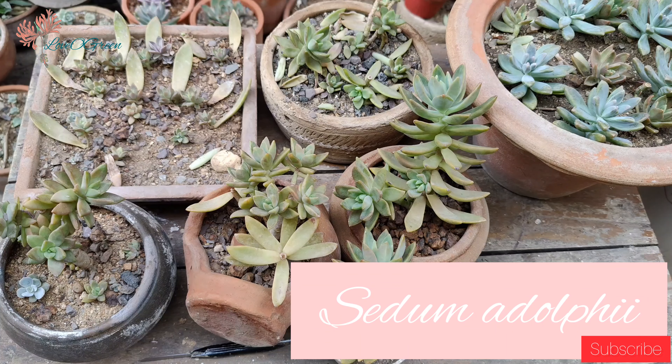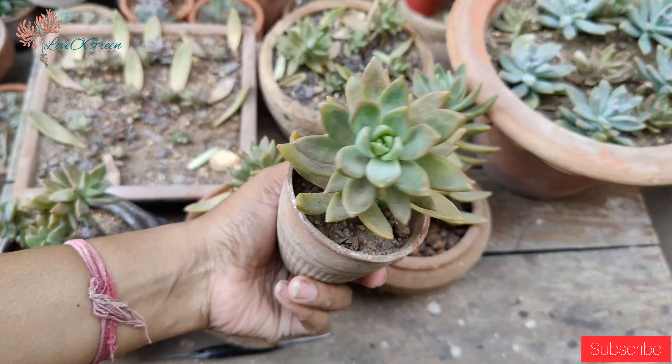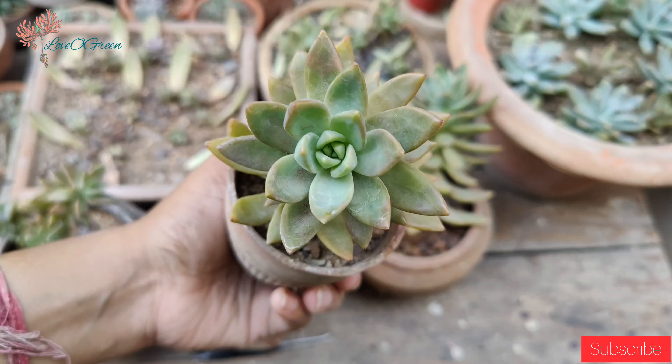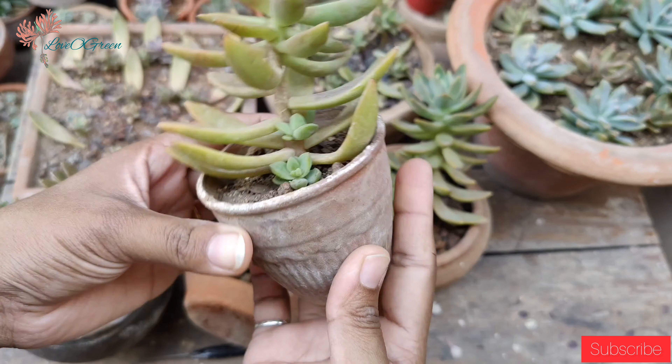Hello everyone and welcome to my channel Love O Green. Today's topic is all about Sedum Adolphii. We will know about Sedum Adolphii's care tips and understand its growth, propagation, and fertilizer. We will talk about it all, so please watch this video.